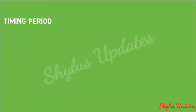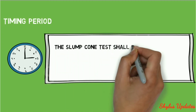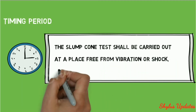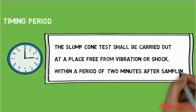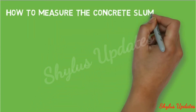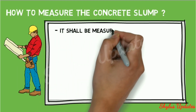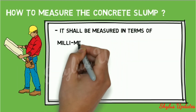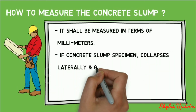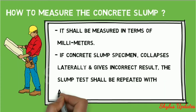Timing: the slump cone test shall be carried out at a place free from vibration or shock, within a period of two minutes after sampling. Slump shall be measured in terms of millimeters. If the concrete slump specimen collapses laterally and gives an incorrect result, the slump test shall be repeated with another sample.